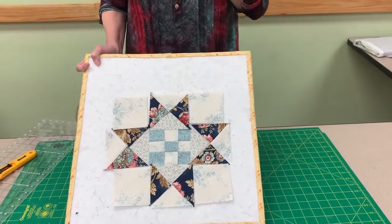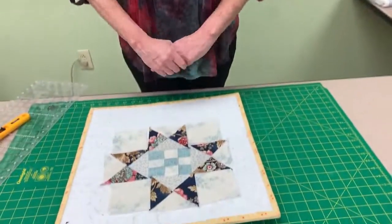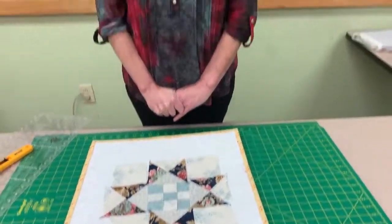You can see how fast and easy this goes together. We did this after a hard one — I always try to come back with a little bit easier one, but you can make these in a pretty big hurry. So you're all set. That's month five, and we'll be back next month for month six!